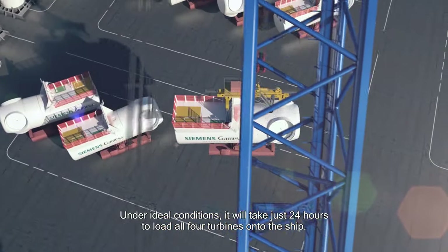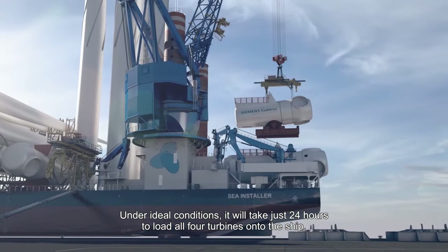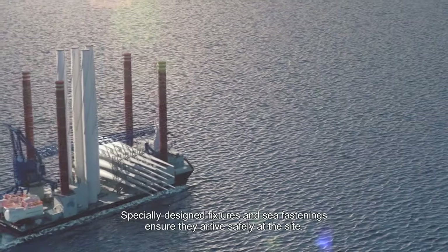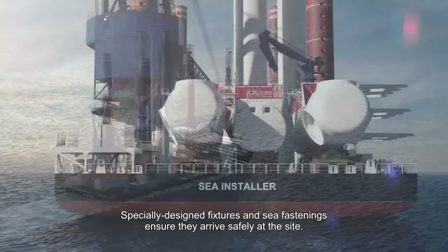Under ideal conditions, it will take just 24 hours to load all four turbines onto the ship. Specially designed fixtures and sea fastenings ensure they arrive safely at the site.